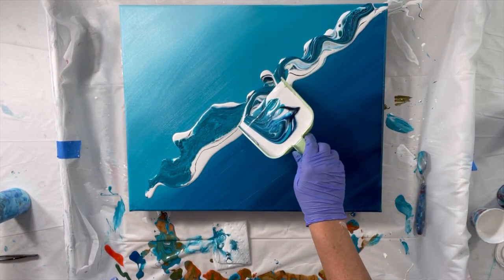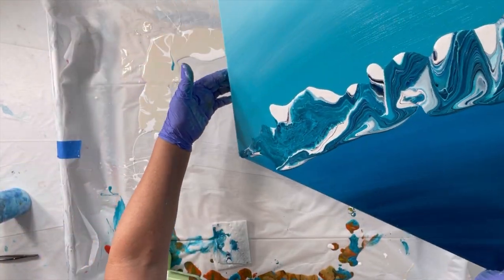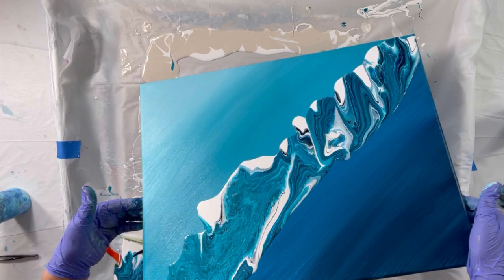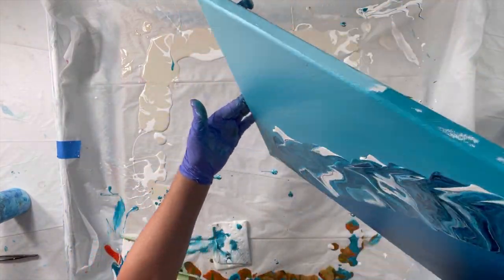This time I started from the top. I'm realizing I just need a bigger dustpan. However, by tilting it, I got a really cool effect.